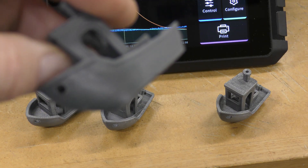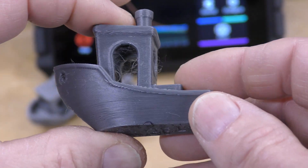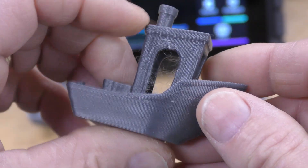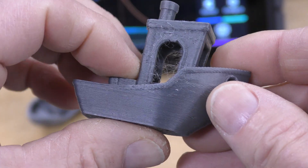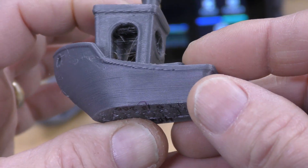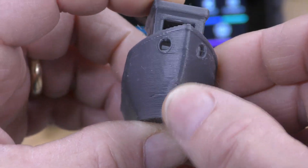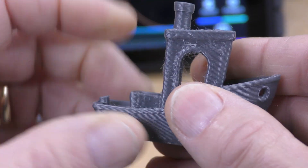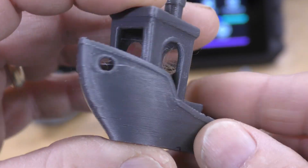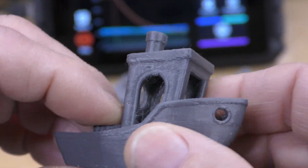This one here was using the same stock settings in the new PrusaSlicer, however I changed the acceleration to 1500, and this Benchy took 46 minutes to print out. Again, the layer lines look very, very good.